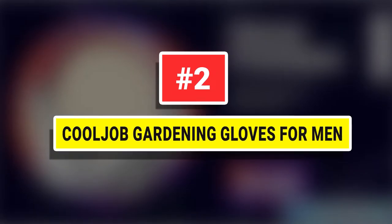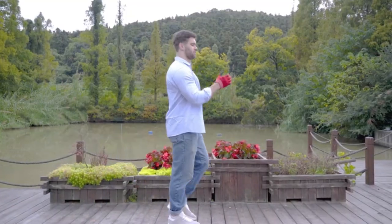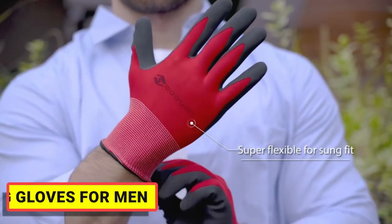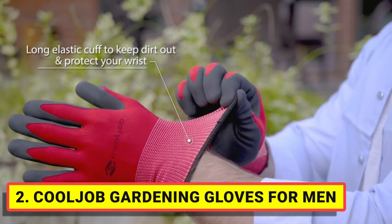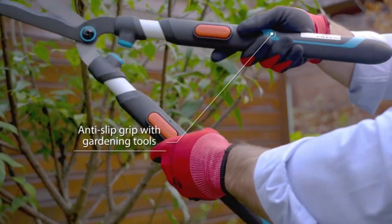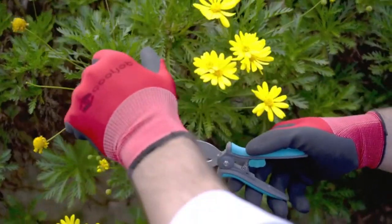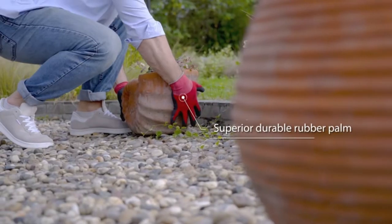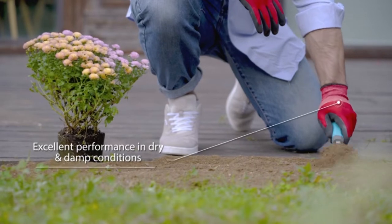Number 2. Cooljob Gardening Gloves for Men. Breathable and comfortable polyester base in red and black to keep your hands cool and dry. No sweaty hands in spring and summer. Stretchy seamless knitted work gloves deliver flexibility and dexterity. Long cuff to keep unwanted dirt and debris out. Elastic wrist for easy on and off. Superior durable rubber palm to offer extra protection.